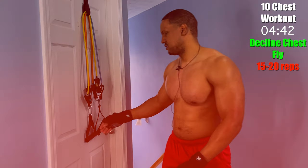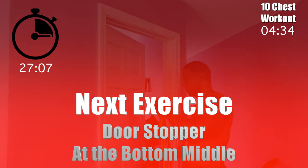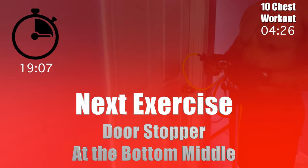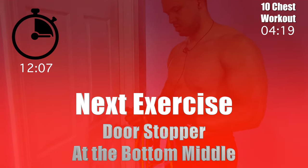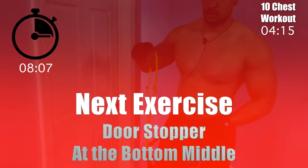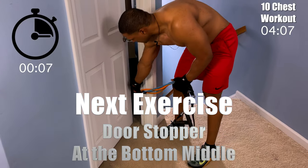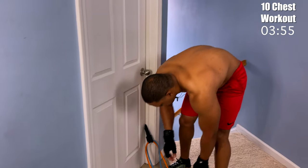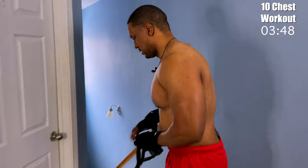Give yourself a rest, and I'm going to get you prepared for the next exercise. We're going to put our door stopper at the bottom — actually a little bit below midway, about where the doorknob is, roughly two feet up. That's how low I want you to get it. I'm going to make it a little lighter and take off the 15. I have on a 20 and a 35. We're going to hit the chest at a different angle and get that upper portion.